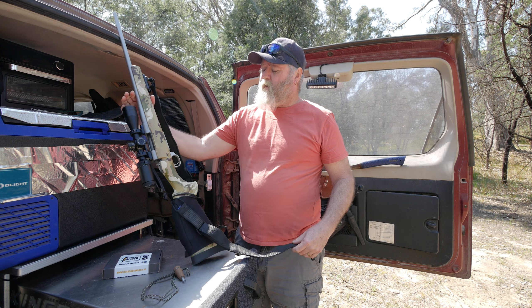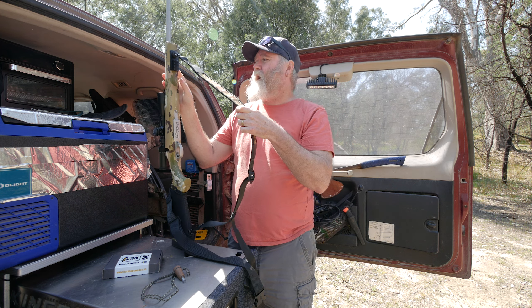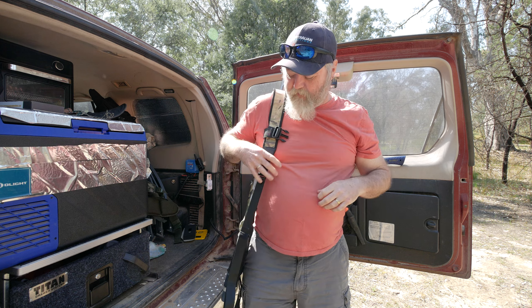More recently he sent me over this safety gun strap — I think he's the importer for it now. Essentially what it is: you've got your normal gun strap that you would use, but as you'd know, with a normal gun strap it's not uncommon for it to fall off your shoulder. There's all different little things that have come up over the years, like little sling hooks on your backpack strap and things like that.